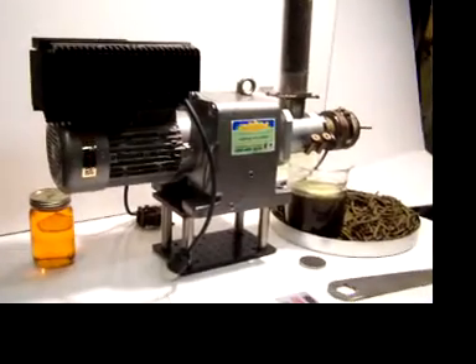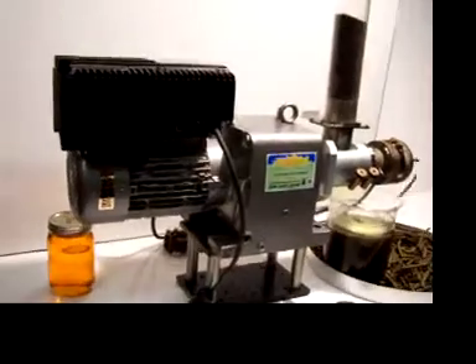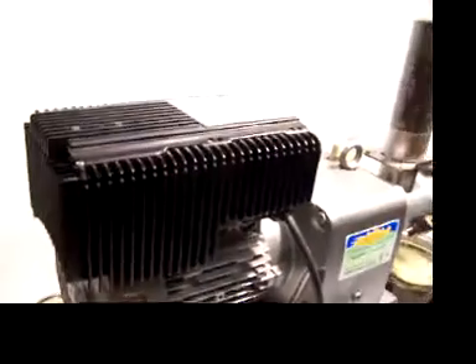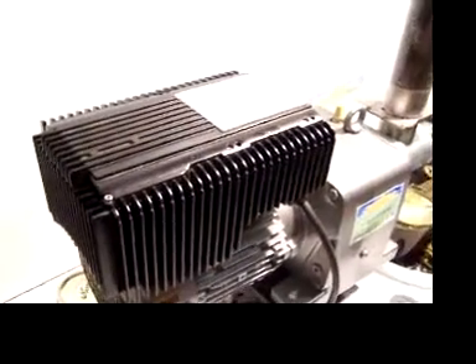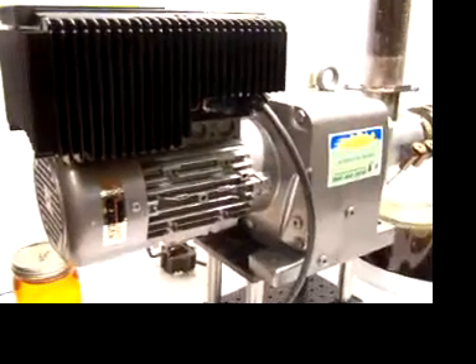This is our M70 oil press pressing canola. It has a variable speed frequency drive — this is the weatherproof version. We also have a lesser cost non-weatherproof frequency drive available.